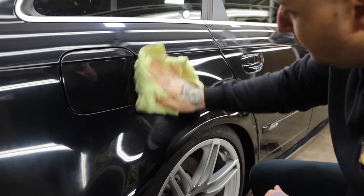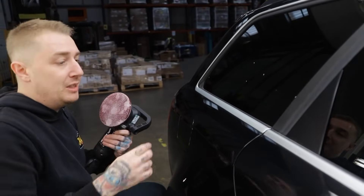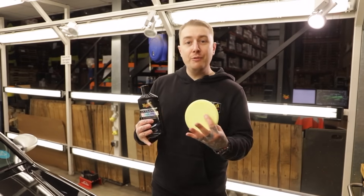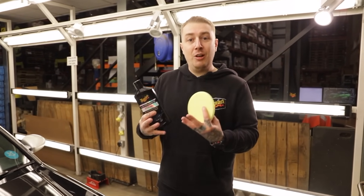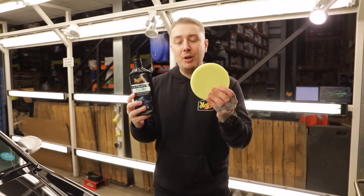You'll notice that I didn't tape up these trims — our products are trim safe, but if you're not confident you'll want to tape all around the trim areas, and that's completely fine. So we've gone through the revival stage of bringing back some clarity to the paint. Now we want to enhance gloss through the refinement stage with our ultimate polish and our soft foam polishing disc.